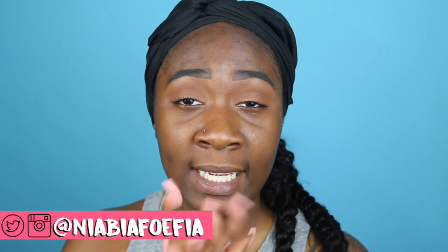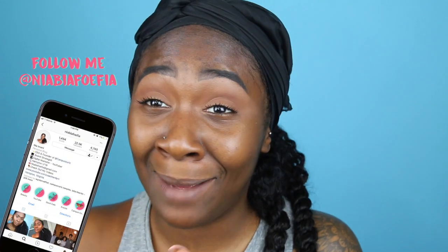Welcome back! This is a foundation, highlight, contour, and bronze tutorial. I do have an older video on my channel that's almost at a million views, but it's pretty old and my foundation has been updated. It's 2018 and I'm just tired of seeing chocolate girls with too-light or cakey foundation — we're leaving that in the past. This video is here to help.